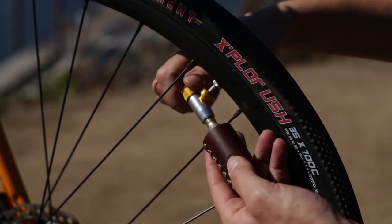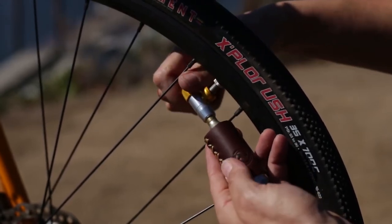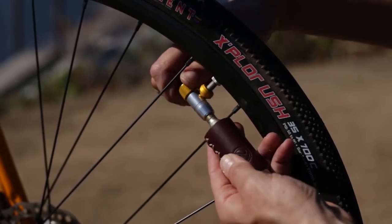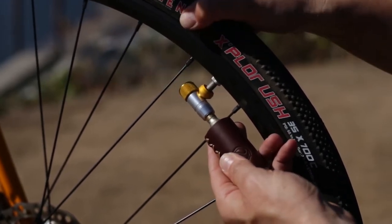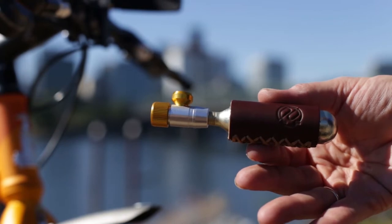Slowly open the control knob — lefty Lucy — to release a small amount of CO2 into the tube. Verify that CO2 is filling the tube before opening the knob to fill it completely. Once finished, twist the control knob to close the flow and carefully pull the Tiny Object from the valve. That is the Tiny Object by PDW — a small flat-filling hero that's easy to use.